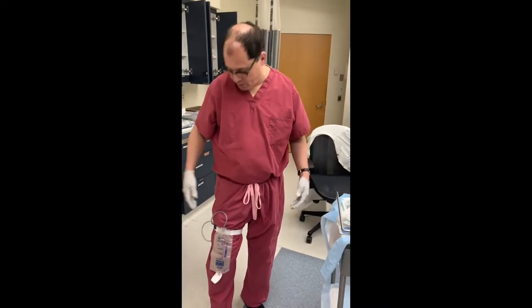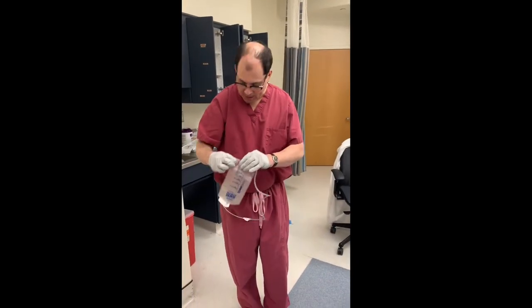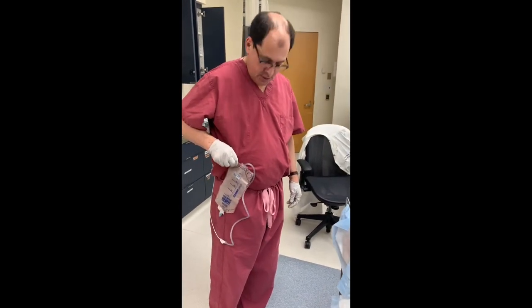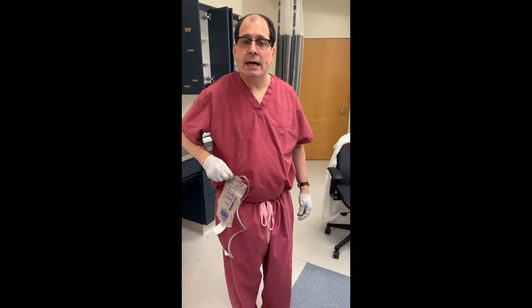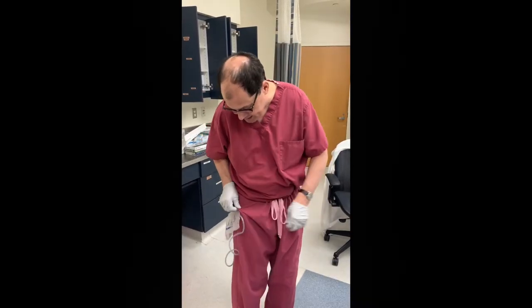So there you have your nephrostomy tube. The other thing is, if you don't like this buckle, get a safety pin and just clip it to your gown or shirt on the outside of your body, or to your pants.